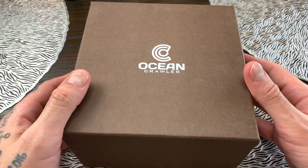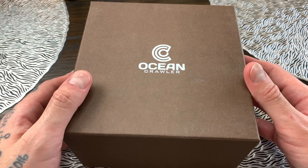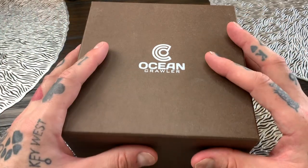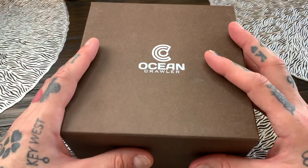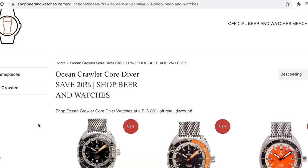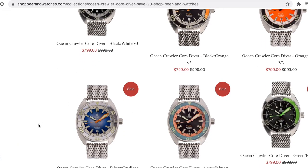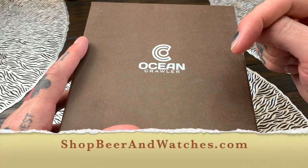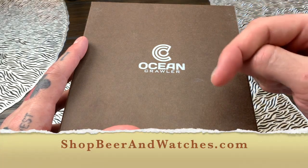This particular watch, the Core Diver, comes in at $999 US. However, I have managed to get some of these by collaborating with Ocean Crawler for an incredible deal — 20% off, bringing them in at $799 US, which is a massive $200 off. You can shop those right here at shopbeerandwatches.com.